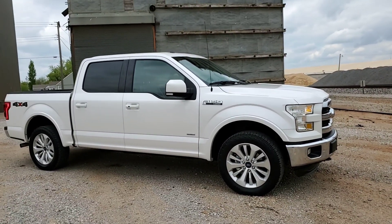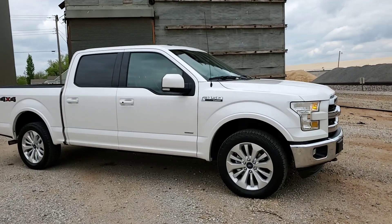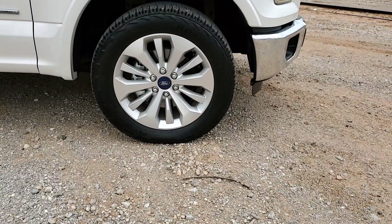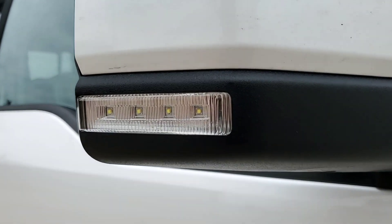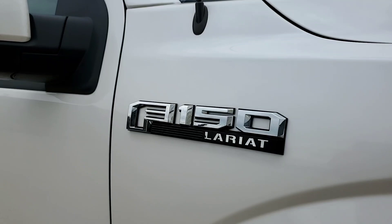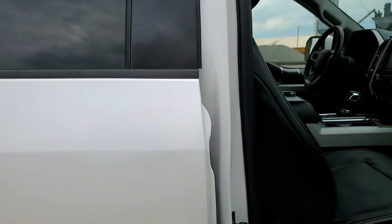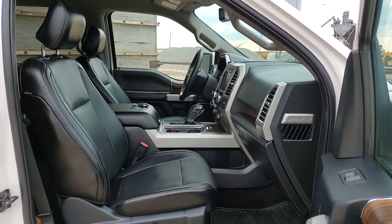This is the 501A package, so you're going to get options like blind spot detection, remote start, reverse sensors, LED side mirrors, and a 400-watt outlet. I'll have a picture of the window sticker in the photo section so you can go through all of that. It has proximity entry — keep the key in your pocket and just walk up to open it.